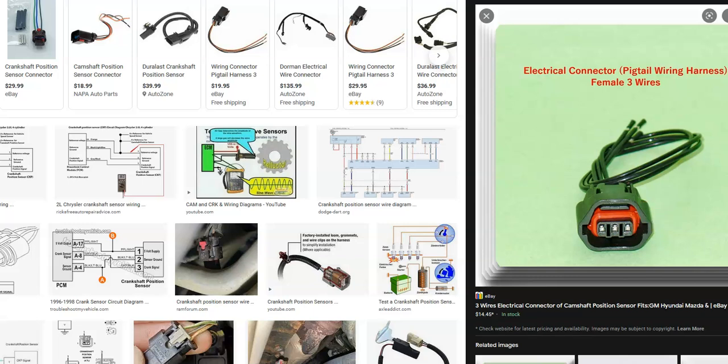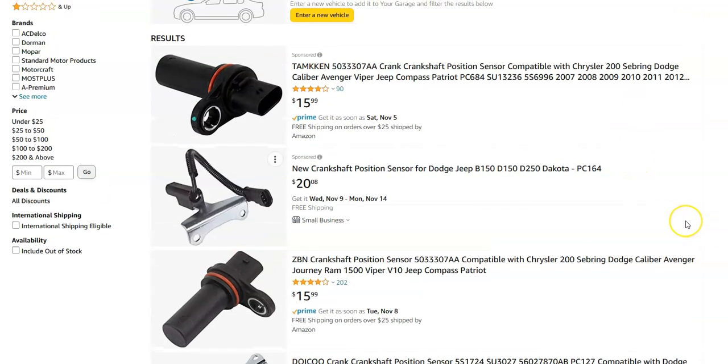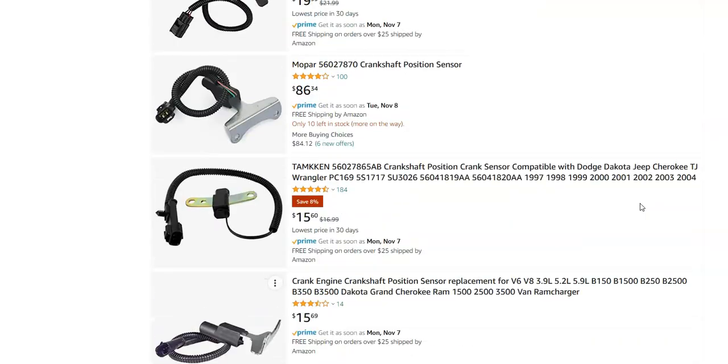If you know the wiring is good and there's no blown fuse or anything like that, then very likely you're going to have to change out the crankshaft position sensor. Looking at Amazon, they're running around $15 to $20, though some are around $86. They're usually low-cost parts.